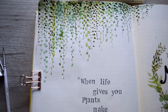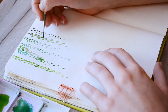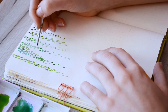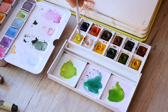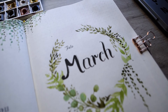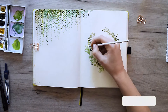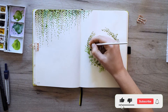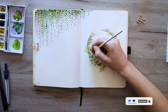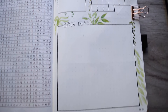Hi friends and welcome back to another video of Bullet Journal Engineer. My name is Emilia and today we will paint our March floral theme. You will learn step by step how to make hanging plants with watercolor and believe me, this is the most beginner friendly watercolor theme I've ever done. It's extremely easy to do. Take your notebook and cup of tea and let's go!